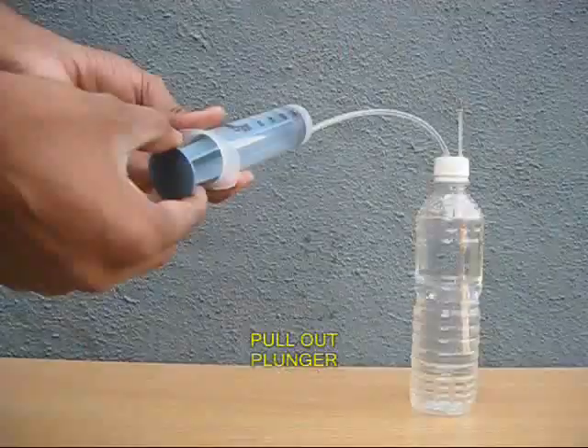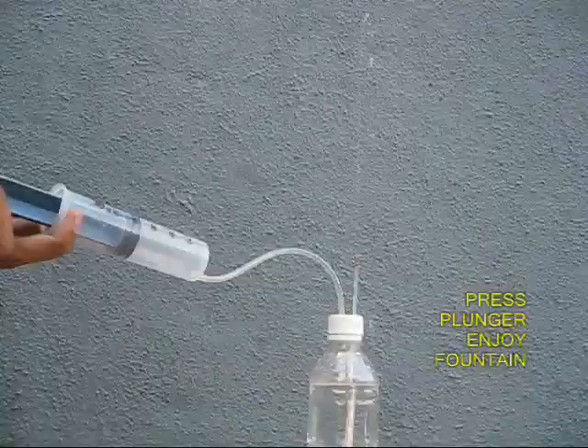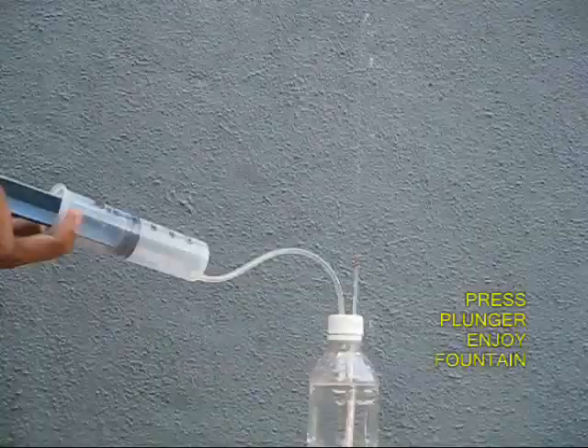If you pull the plunger inside, you can see bubbles coming inside the bottle. If you push the plunger, once again you can see the spray of the fountain in all its glory. Thank you very much.